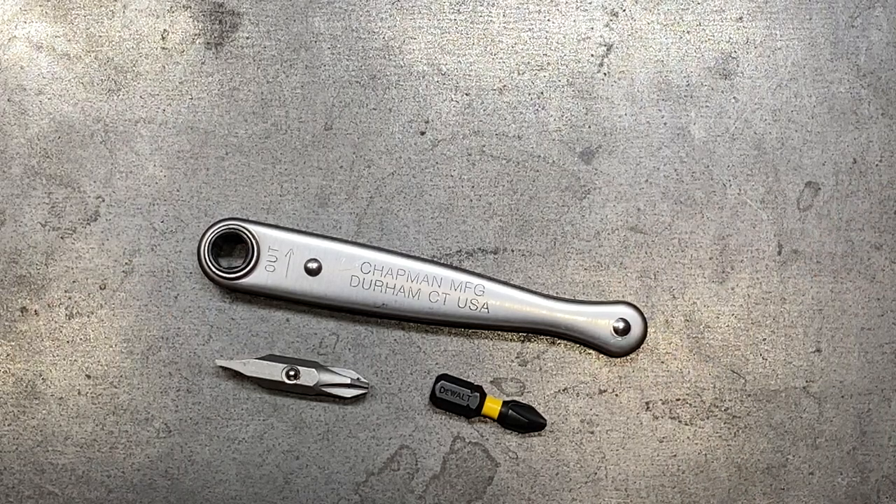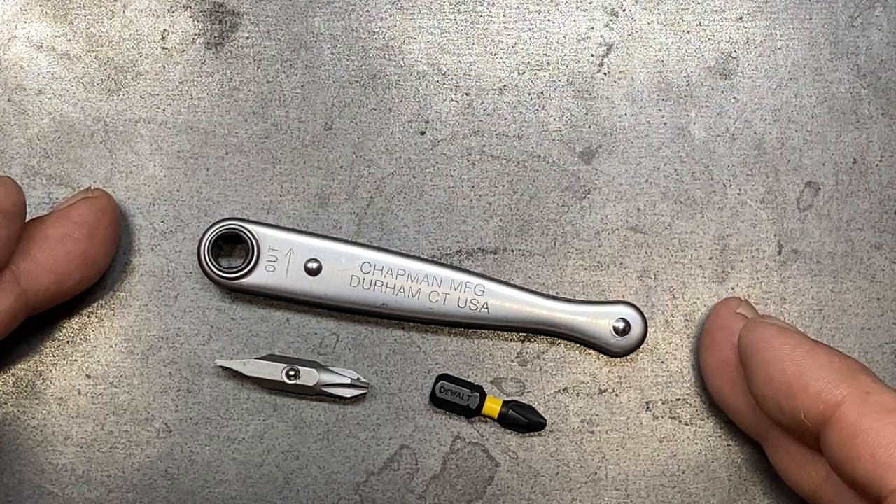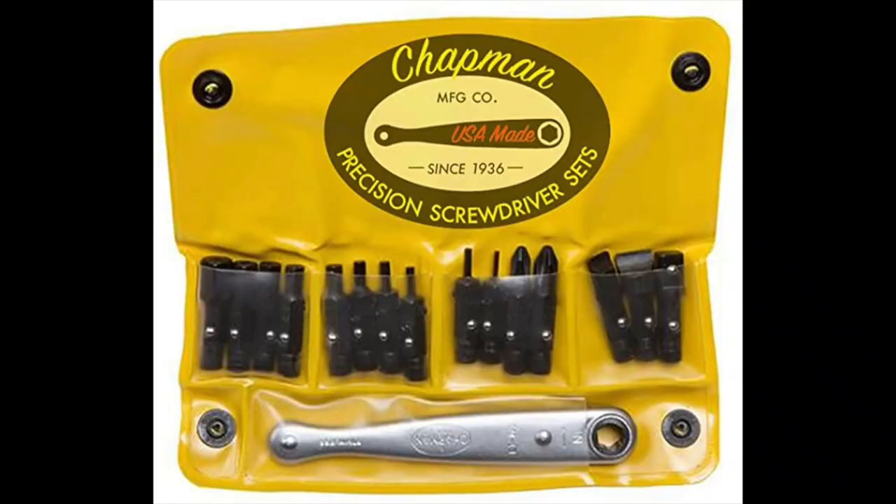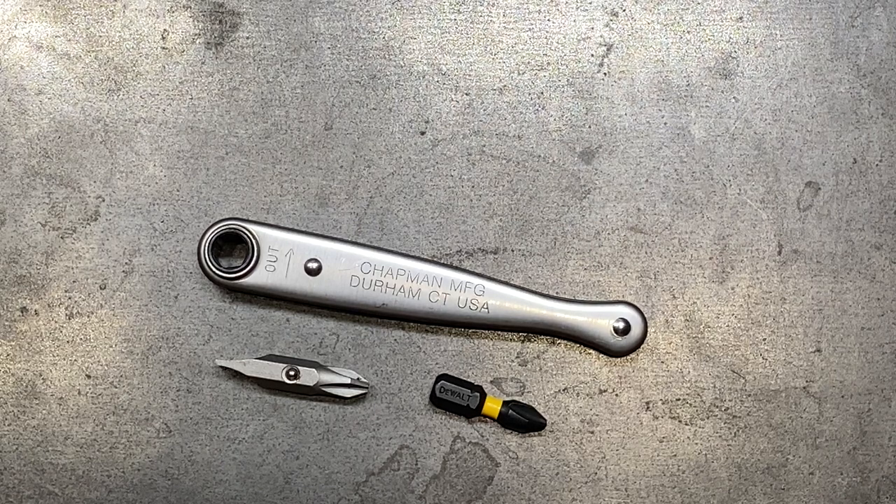This one works with Chapman Manufacturing's ball-detented bits. They sell this ratchet for about $13. You can get kits that include those bits running somewhere between $25 and $31 — I saw about three or four different kits — so you can get this ratchet plus a bit kit from Chapman for about $25, more or less.